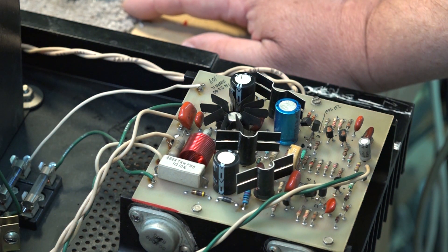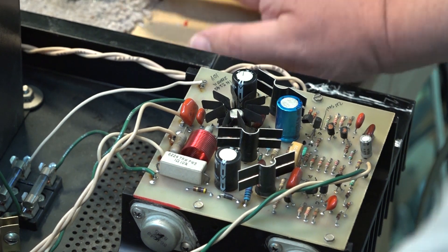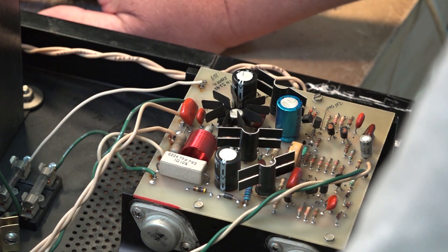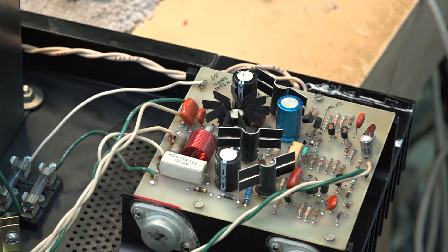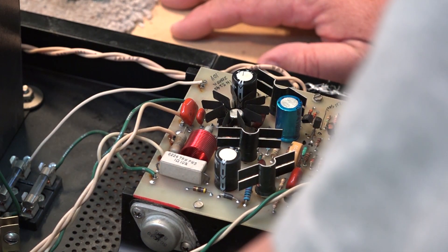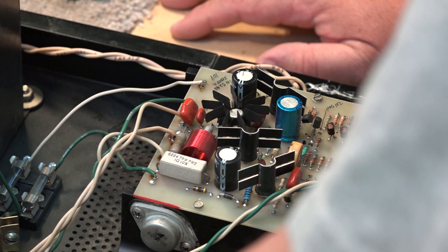We have an offset problem with two separate issues, because these amplifiers are a monoblock design so both sides have got problems. We've got a DC offset on both channels. What are the chances of having two separate power amplifiers with the same fault? It's kind of unusual - what are the chances of both separate power blocks having a similar problem causing a DC offset? I'm going to look up the circuit diagrams, which would make it a lot easier.